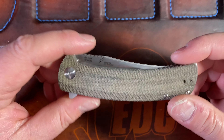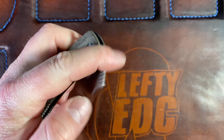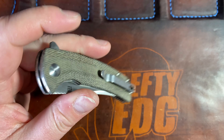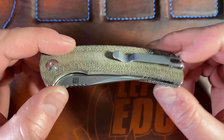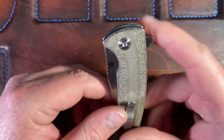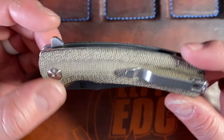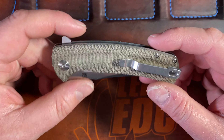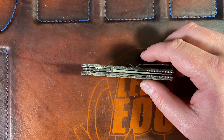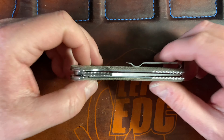The sound is like a four or five out of ten - nothing special and nothing terrible. It has steel liners so it's not brutal, but it's not great either. Carry is fine - it has the deep carry clip, tension's good. I'd say it's a good carry. The flipper tab isn't obnoxious. Carry is good, not fantastic, but good.